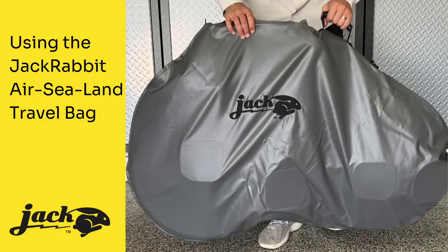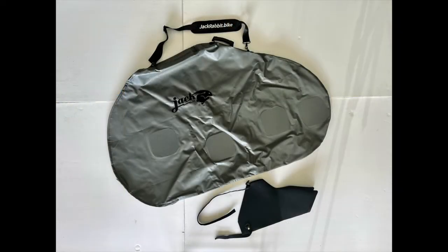Let's get you set up on your Jackrabbit Air-Sea Land Travel Bag. Your travel bag comes with two parts, which we'll explain the use of in this video.